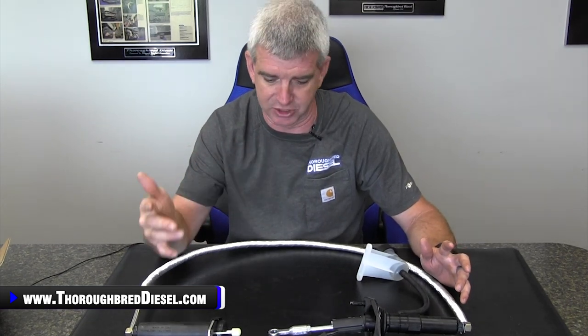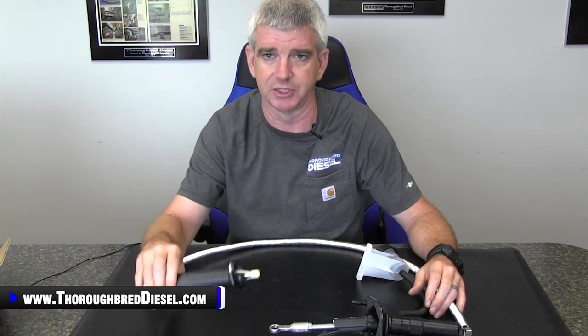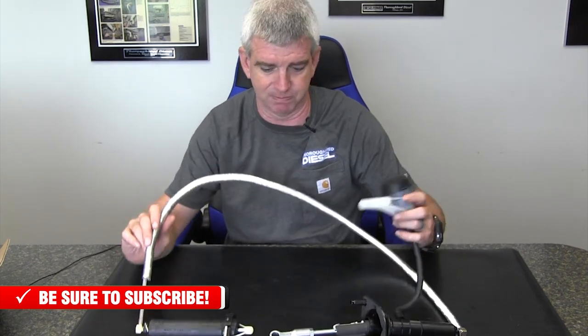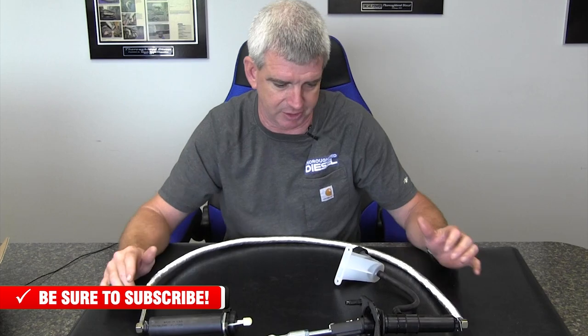Ford guys are set up relatively the same. We've got them for the five and the six speed trucks — manual shift. You've got your master and your slave cylinder, pre-bled and ready to bolt on the truck. Just bolt it on, step on the clutch pedal, and you're good to go.